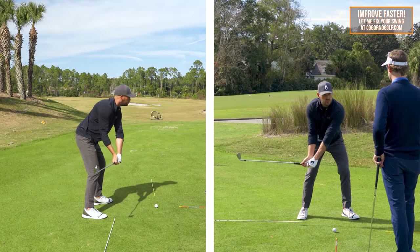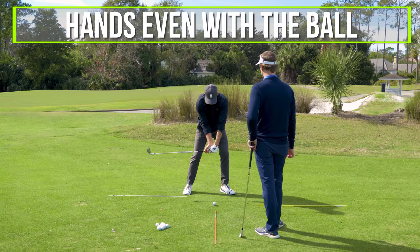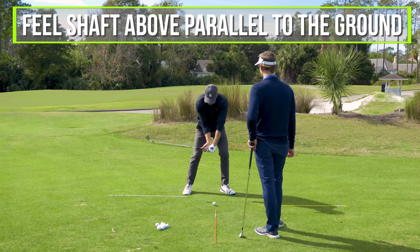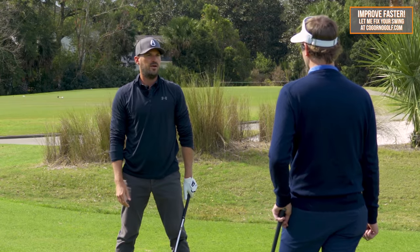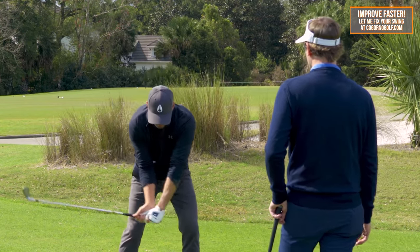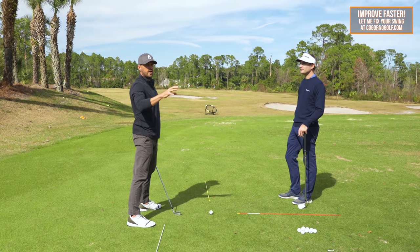He couldn't just feel like the hands were in the right spot either. I told him his hands had to get even with the golf ball, and I actually wanted him to feel like the shaft was still above parallel to the ground — that's over-exaggerated, but he needs to feel that far. He basically needed to feel Alex Noren's practice swing. If you're not familiar, Google that so you can see how wild he overdoes it.